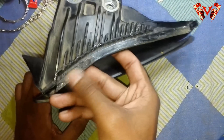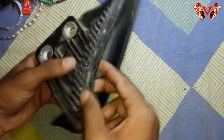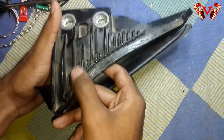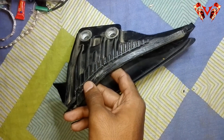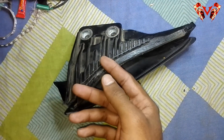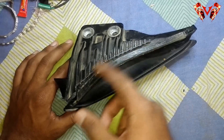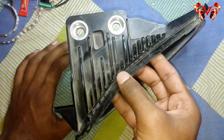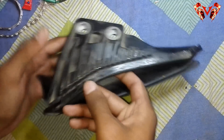Here is the acrylic sheet rod which I've already installed. To install it, you need to cut the spikes that go here. Use a soldering iron for cutting — don't use an angle grinder because it won't give you the linear look that a soldering iron provides.